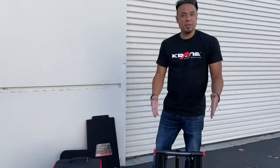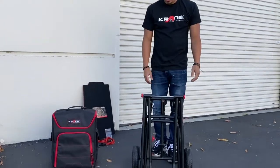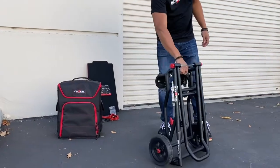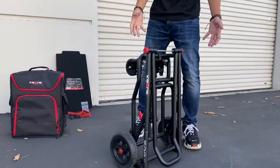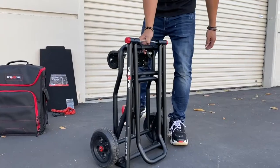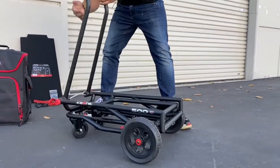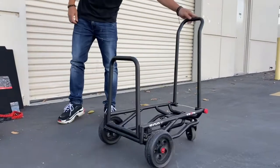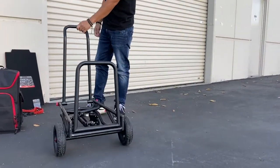Hi everyone, Jay Baltimore here, president of Crane, here to show you our AMG 500 cart — a great multi-purpose cart for your gear. As you can see, it's right now in its folded position, quite compact and lightweight. Put it in its first mode very quickly, just like that, to carry items in its flat position.